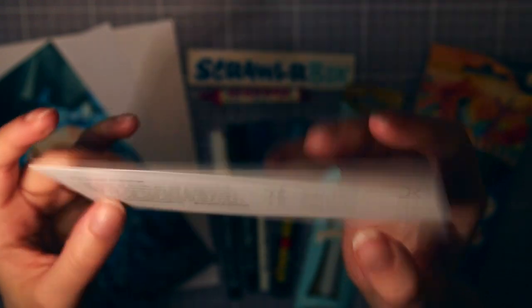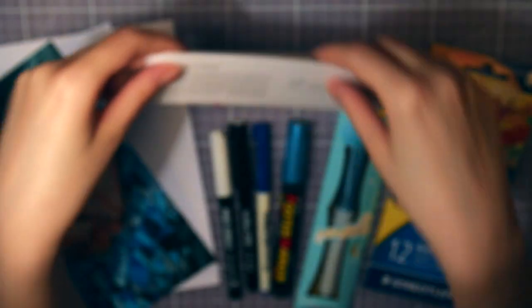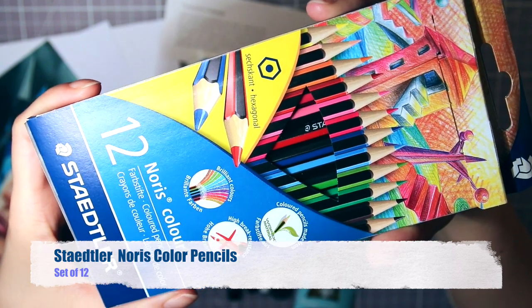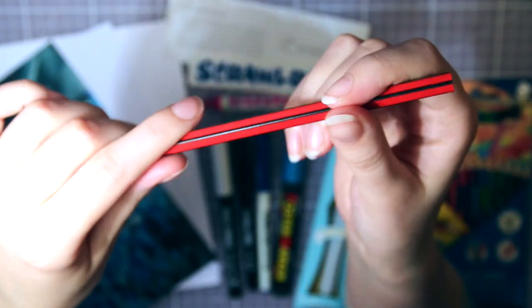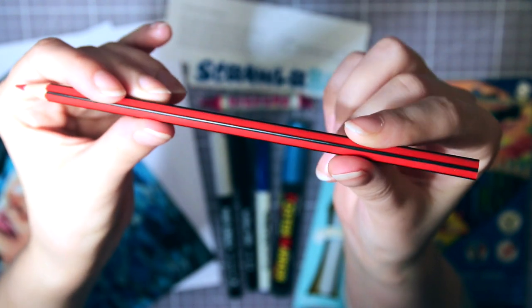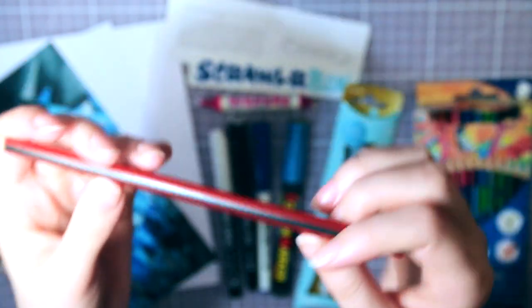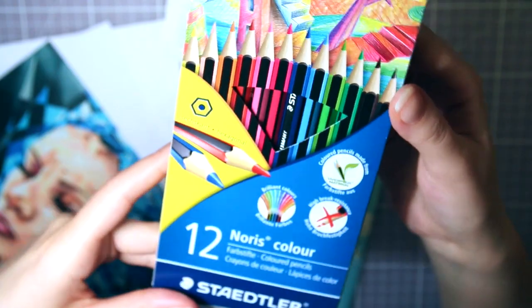And that can be quite deep if you want it to be. So the first supply is a set of Staedtler Norris color pencils, and I really love the feeling of these pencils. They have this rubbery kind of texture, so it feels really nice to hold. This seems like a lovely little set.